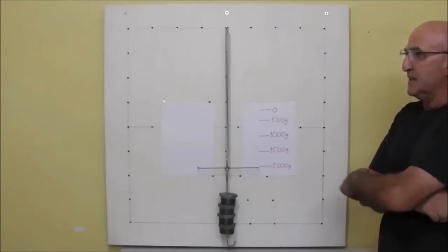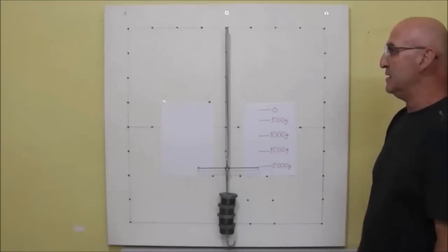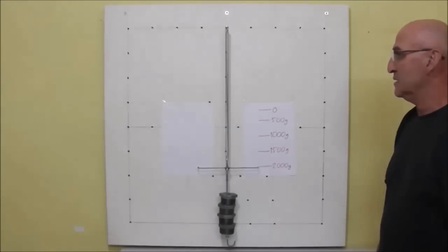The results show that equal weight increments stretch the spring equally. Have a closer look.